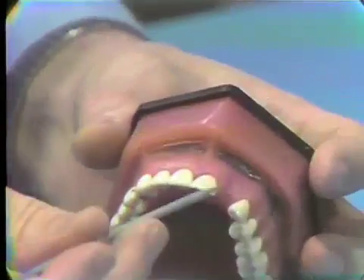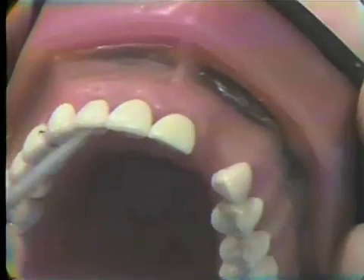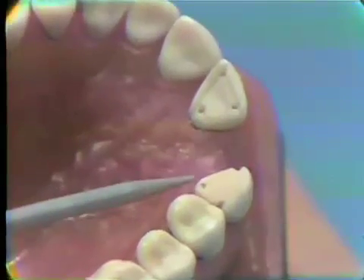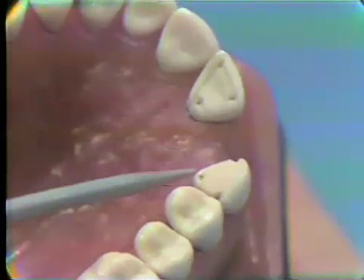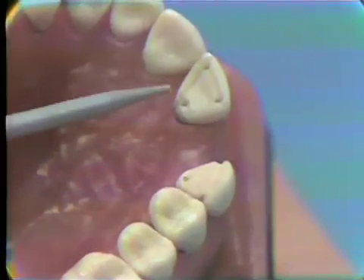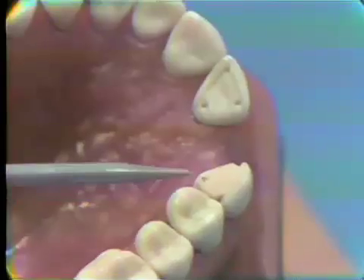Very often, when patients have lost anterior teeth and they're wearing temporary partials, or flippers as we call them, and they're wearing them for some length of time, the gingival tissue on the palatal side grows up over the lingual surfaces. And as it proliferates over this cingulum area, it hides the actual lingual architecture of the teeth. Very often we will have to, before we start the bridge, remove that extra tissue. And a very efficient way of doing that is with electrosurgery.